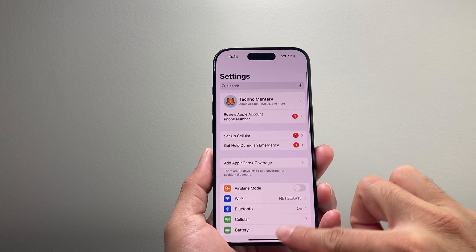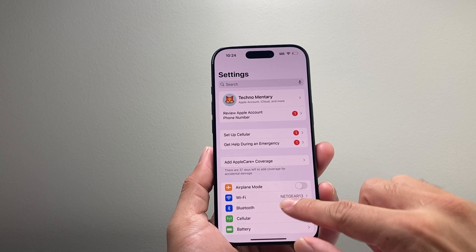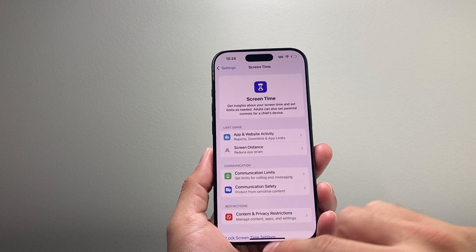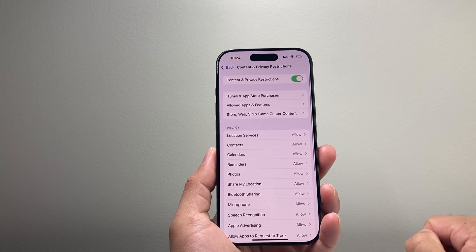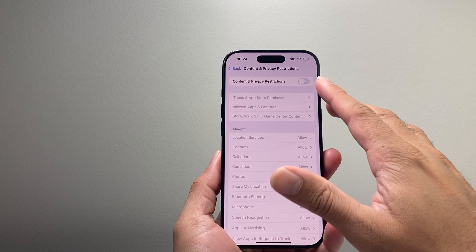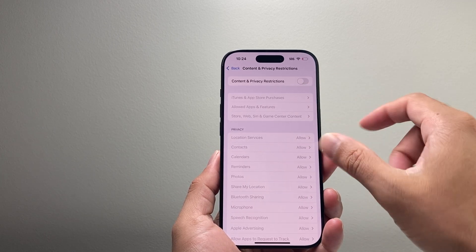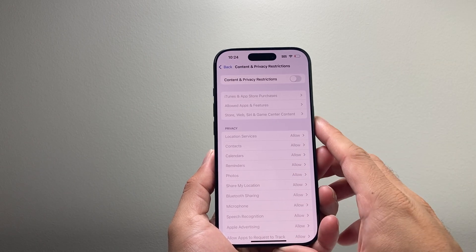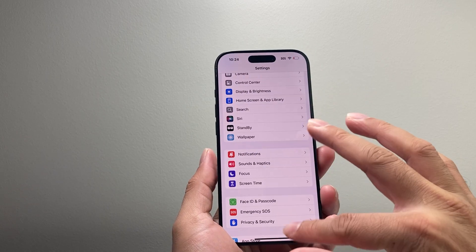The next thing you want to do is go into Settings, go to Screen Time, and click on it. Then go to Content and Privacy Restrictions. Turn the setting on briefly and then turn it off. You want this turned off so it doesn't block Bluetooth connectivity, but toggling it on and off will reset some settings in iOS 18 that have been causing Bluetooth connectivity issues.